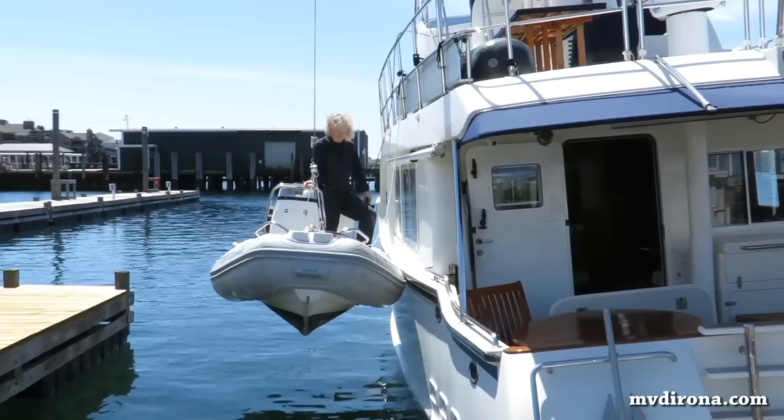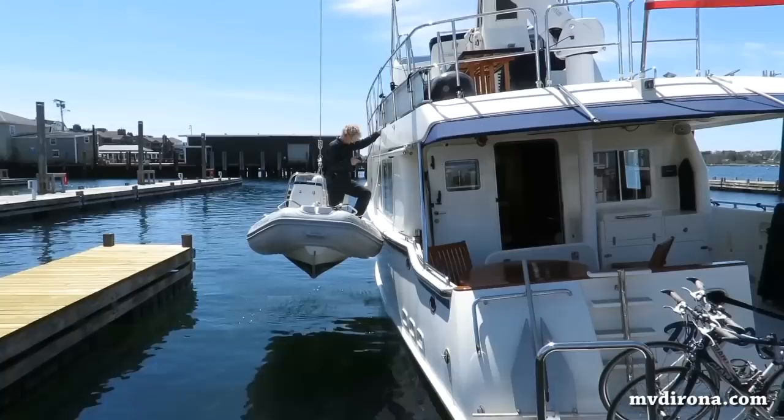It actually wasn't too bad using the tender. I think it's reasonably safe, and I'm only a couple of feet above the surface of the water, so hopefully it went well.